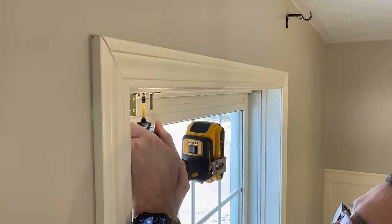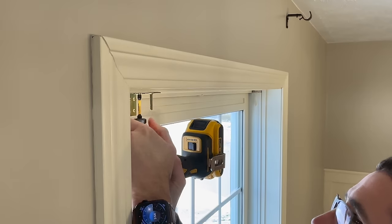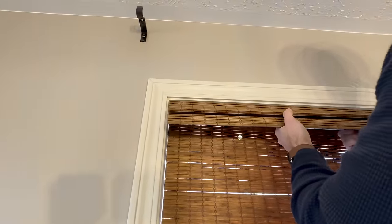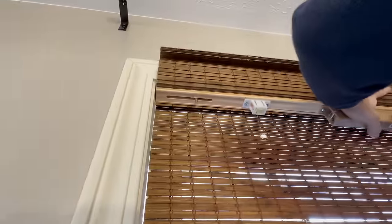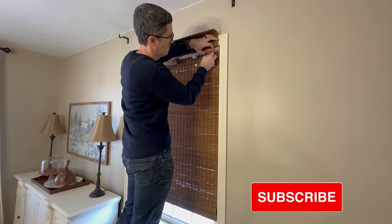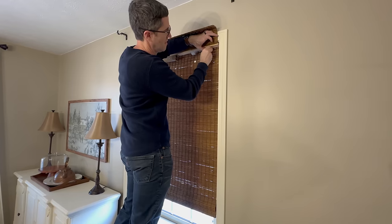Real quick, before we go any further, I wanted to introduce myself if you are new here. My name is Amy and I hope you enjoy your time here. I would love if you would consider subscribing before you go. Instantly I'm in love with this look and the room feels more warm and cozy with the added texture.